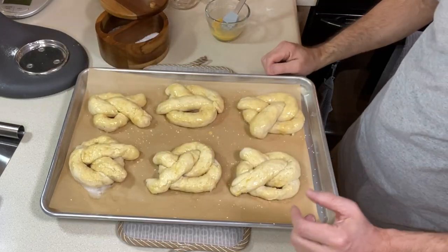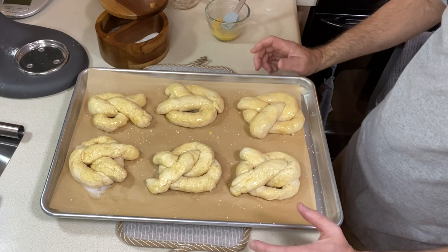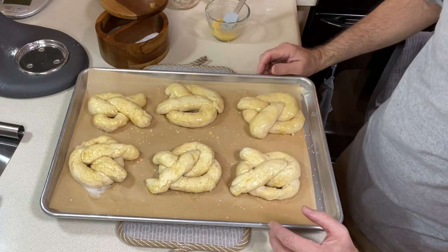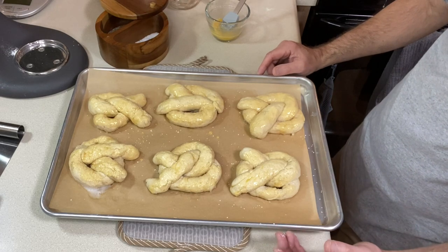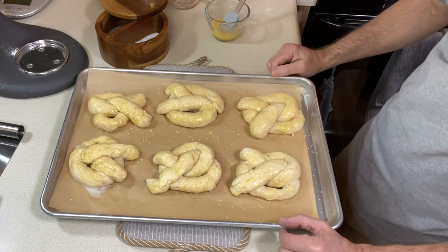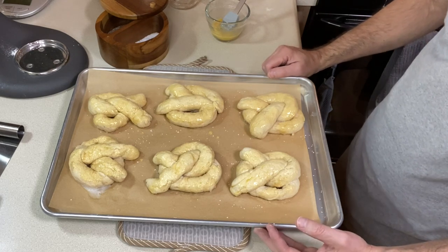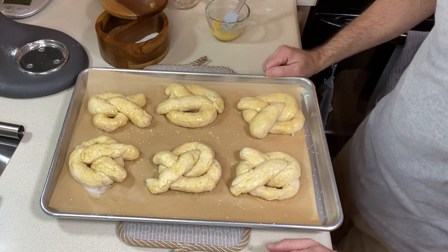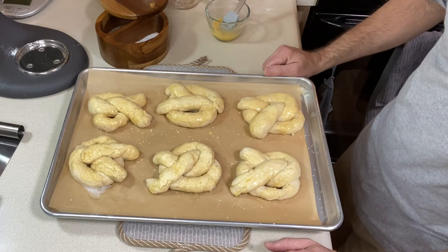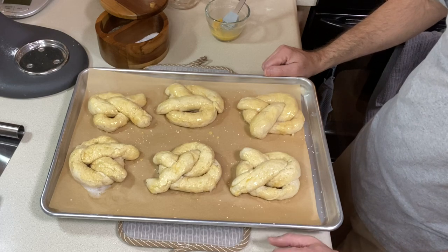Everything is egg washed and salted. We need to bake these. We want them to be dark brown with some crackling on top — they should be puffy. They are going to bake for 12 to 14 minutes. Leave them on the pan when they come out for about five minutes, then transfer them to a wire rack.